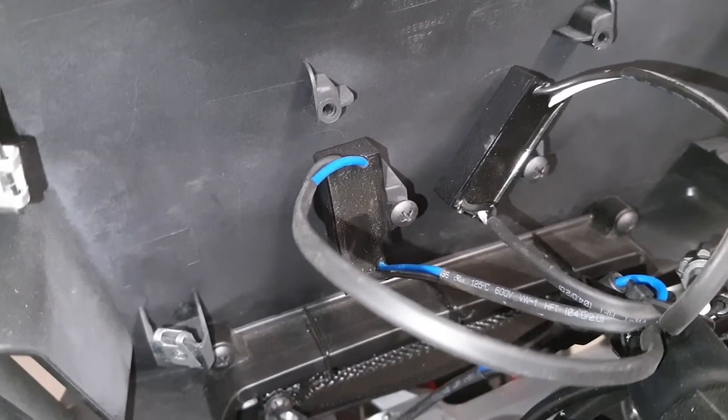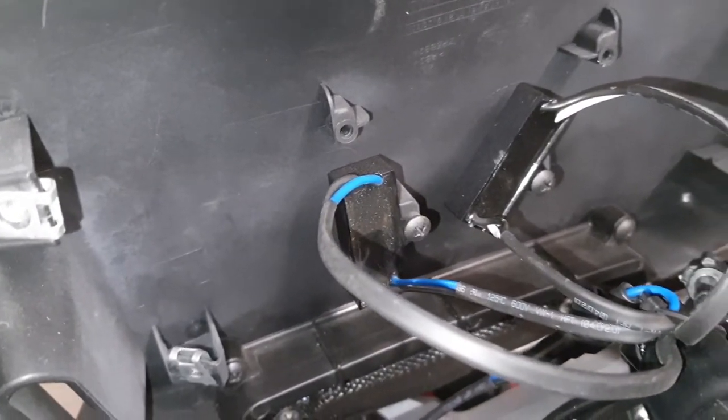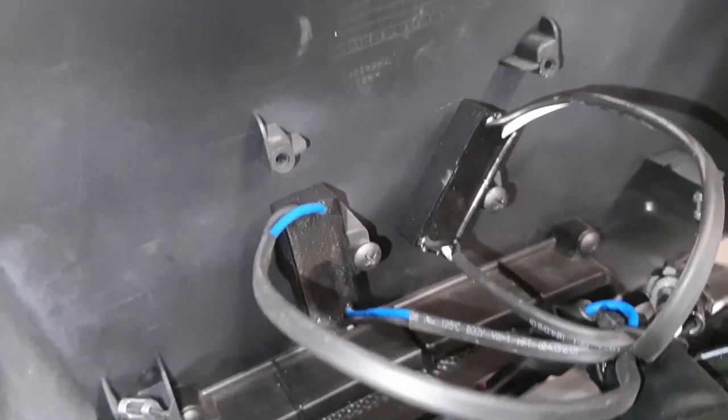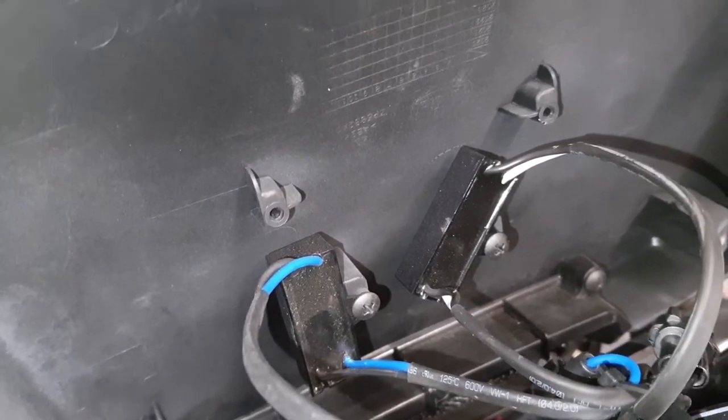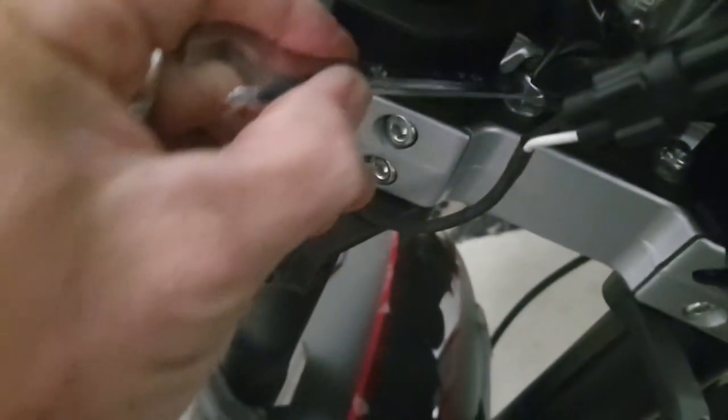There are two resistors or capacitors — I'm not a sparky so I'm not too sure on that one — but obviously remove those blocks. We're using a 13mm spanner; put that on the nut to stop it from turning. You can just see it in there. There are two of them, one there and one there, so hold those nuts.